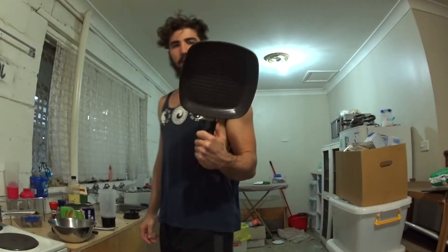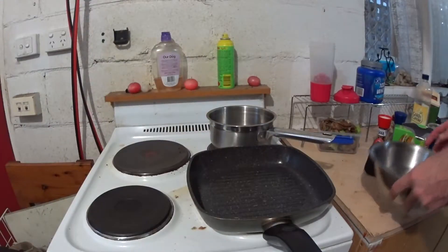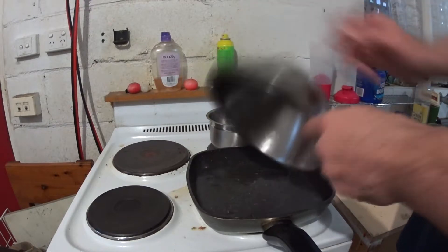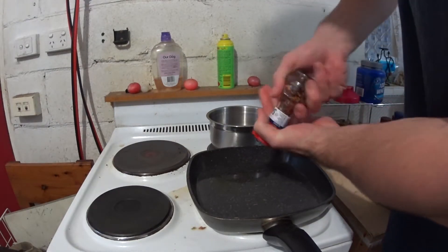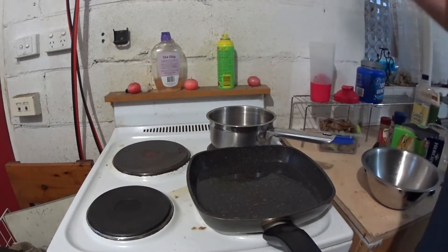Get yourself a grilling pan because nobody wants boring water. Straight into the grilling pan that you should have pre-laced with your favourite seasoning. Mine is anything hot. Today it's red chilli.